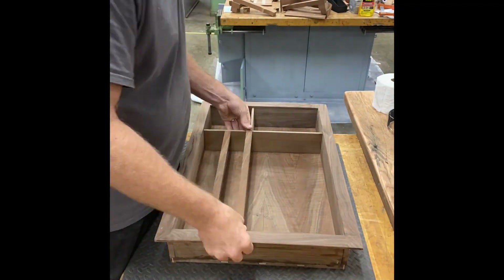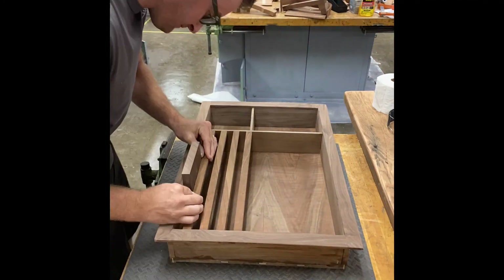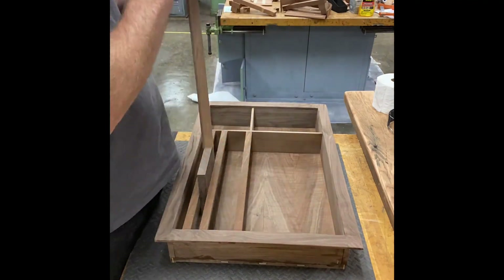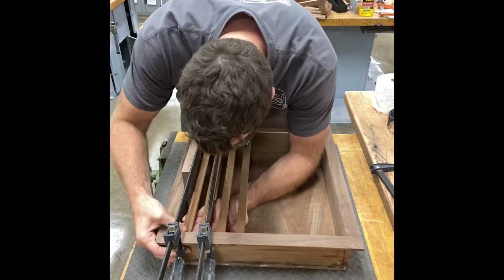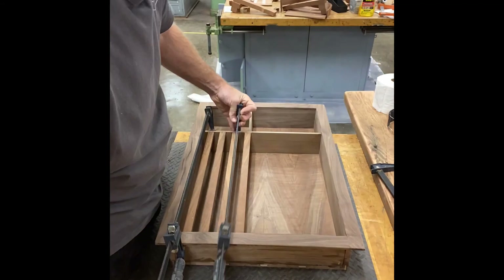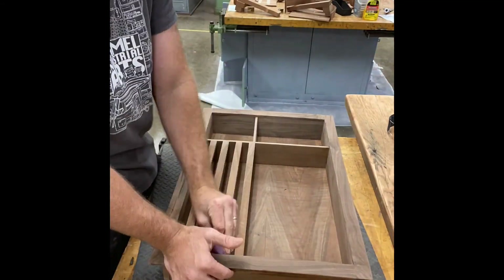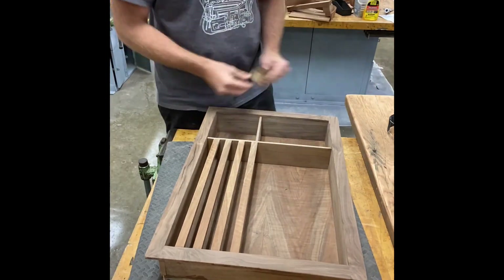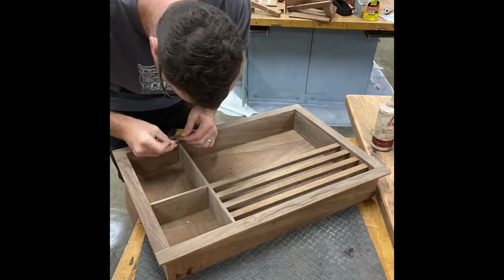This was probably one of the most tricky parts of the project — the magazine rack. I ended up using a plank of wood that I cut down to 13/16ths of an inch thick to make the spacers that went between each magazine rack bar. Trying to make all the spaces equal while making everything fit and glued together was a little bit difficult, but it ended up working out pretty well.